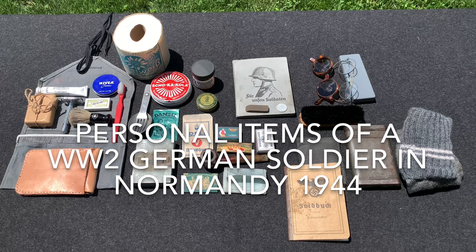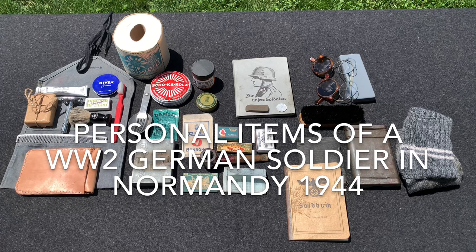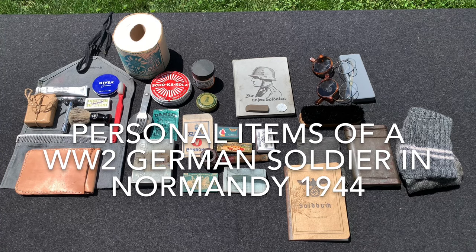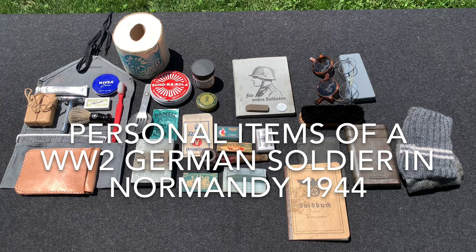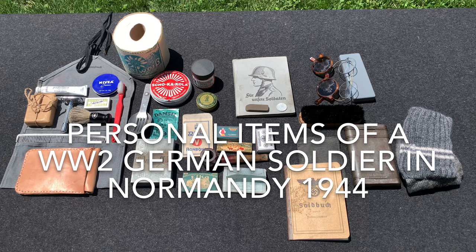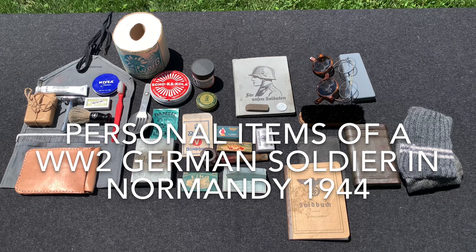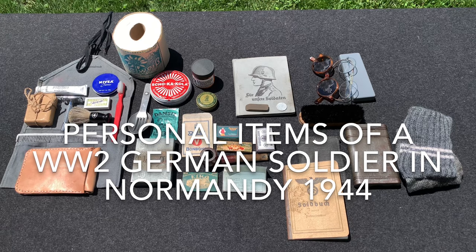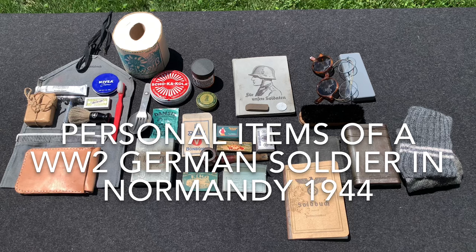Hey everybody, this is World War Guy here. Today we're finally doing the personal items portion of the impression video you saw about two weeks ago. Like I said in that video, I would do it separately so that the video wouldn't be too long — also I wasn't able to get it under the 15-minute mark that iMovie lets me upload to YouTube from my phone. So now we're going to take a little more time, look at individual things, and show what I would normally carry for that impression, as well as what many soldiers would probably be seen carrying.